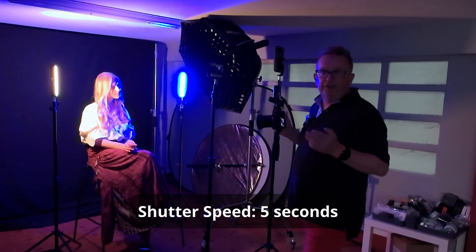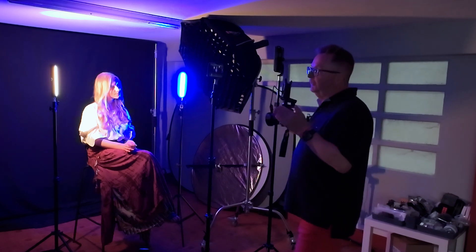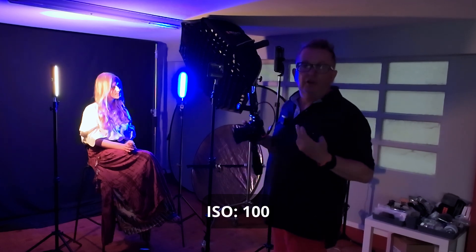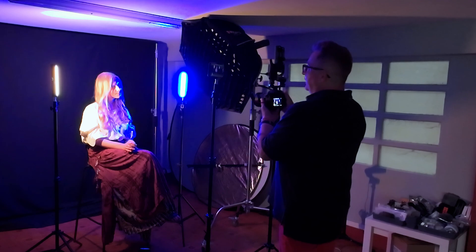To do this we've reduced to a five second shutter speed. Our f-stop continues to be at maximum f22 and our ISO on its minimum at 100 ISO. So let's see how this looks.